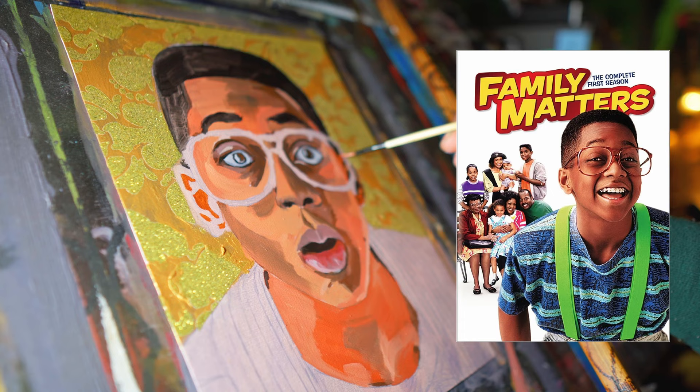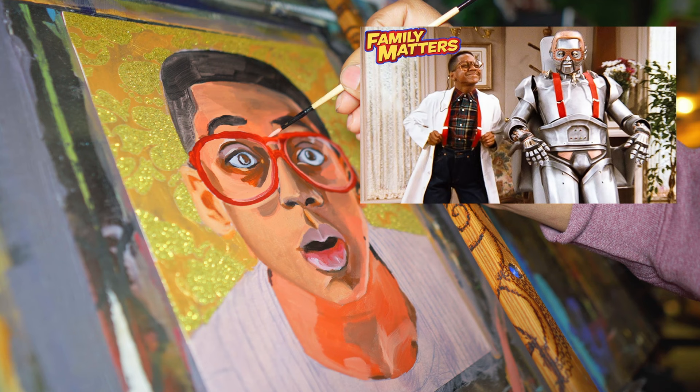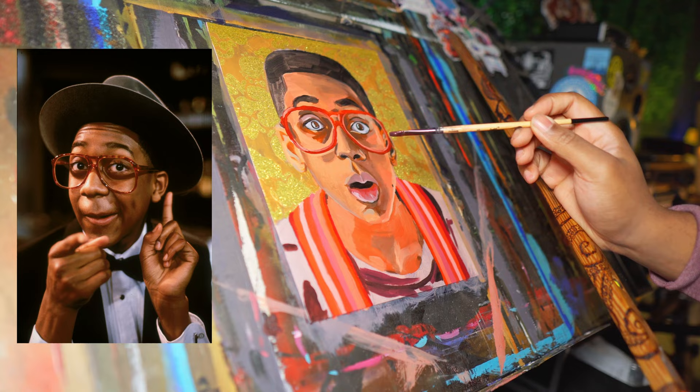Urkel, with his oversized glasses, suspenders, and distinctive snort, quickly became a fan favorite for his comedic antics and endearing quirks. However, beneath the comedic exterior lay a brilliant mind — a genius inventor and scholar whose intellect far surpassed his peers. That's low-key why I just freaking loved him so much; he was funny but also so smart. In a television landscape where African American characters were often relegated to narrow, stereotypical roles, Urkel stood out as a refreshing departure. His portrayal as a genius challenged prevailing stereotypes and showcased the diversity of talent within the African American community.